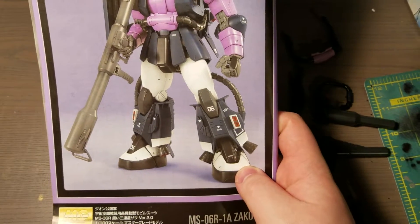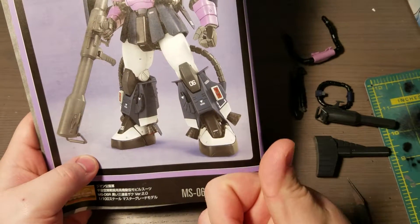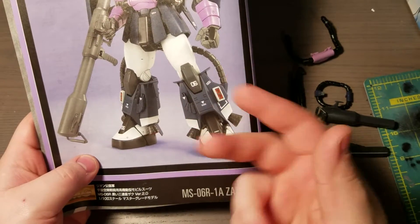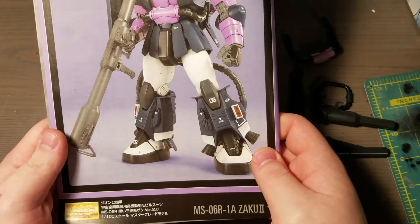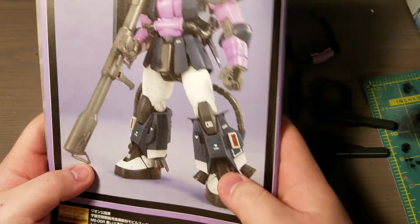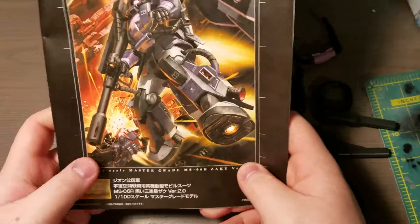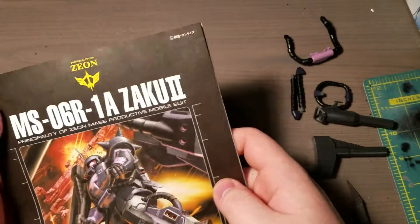I'll probably just do it with black and then very dark gray and dark gray, so it'll be really subtle. I'm interested to see how that'll work out — I'm not sure, but I'll give it a shot. I hope you guys are excited for this, because I am. It's going to be a long project, but I think it'll be fun.